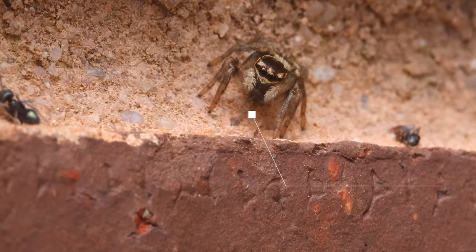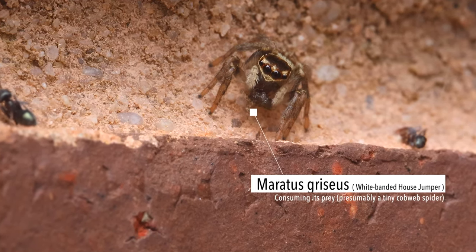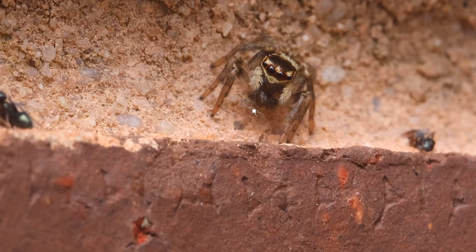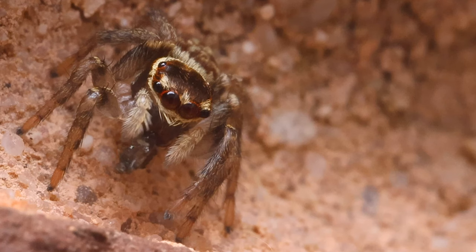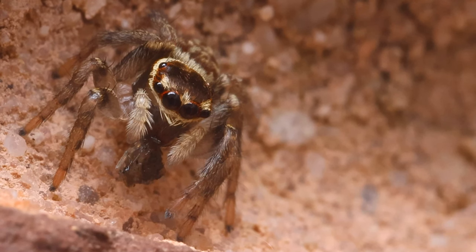This following clip is of a wide-banded house jumper that I spotted on the brick wall in our backyard, which is one of their favorite hunting grounds, as I've seen plenty of this particular species there before. If you look closely, you can see the pre-digested victim being slowly consumed by this exceptional little predator, which would have been approximately 6–7mm in length.